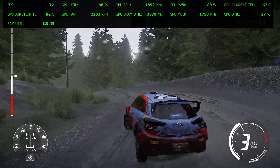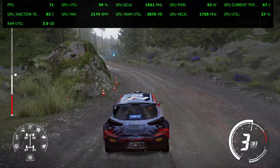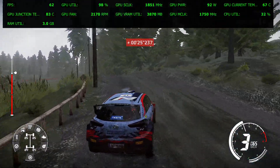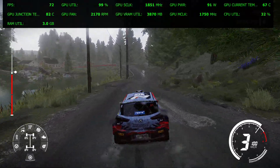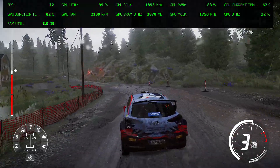And bump into left 4, rock in, into right 4. And left 5, over crest. And flat left, into left 3, medium. Into right 4, very long, over bumps.